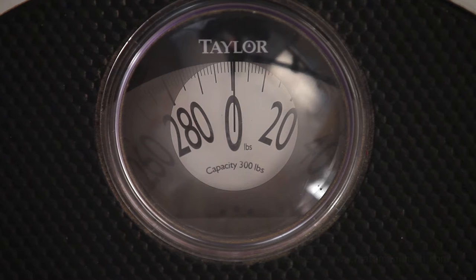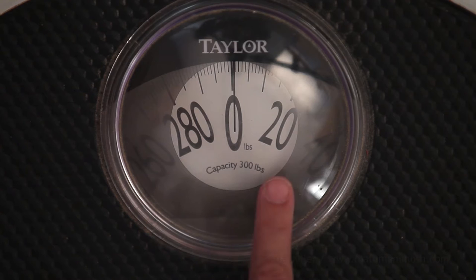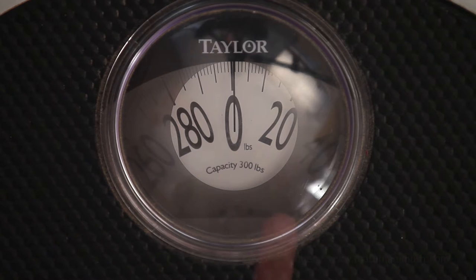I have a scale here that measures in pounds, and we are going to use it throughout this lesson. Let's look at the numbers. You can see the big zero here in the middle, and then over here is number 20 — that line is for 20 pounds. Halfway between zero and 20 there is a line for 10 pounds, and between zero and 10 is a line for 5 pounds. Between 10 and 20 is a line for 15 pounds.